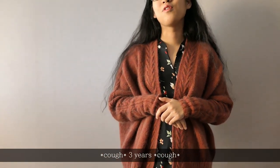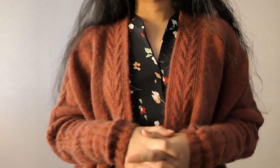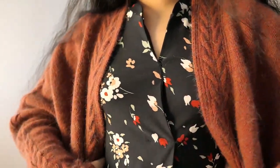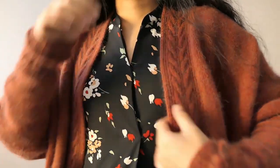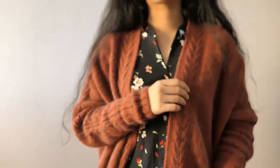I knit this for like, I think, three years maybe. I have been knitting on it on and off because I have so many projects on my needles, and I also had like a rollercoaster with this beast, let's say.